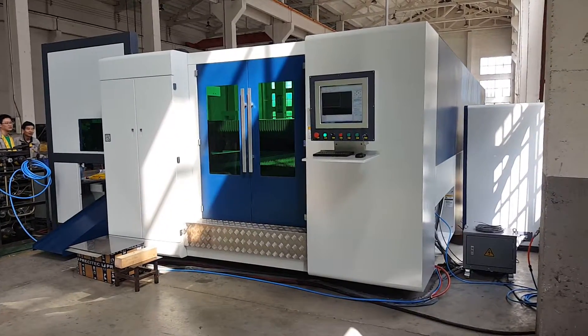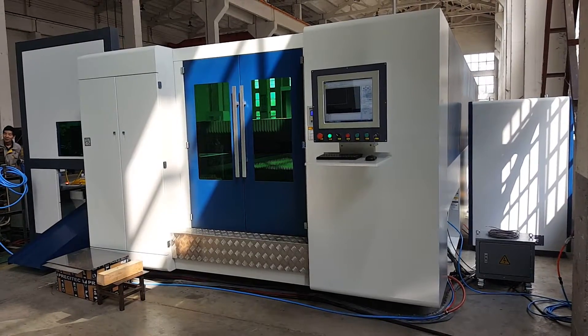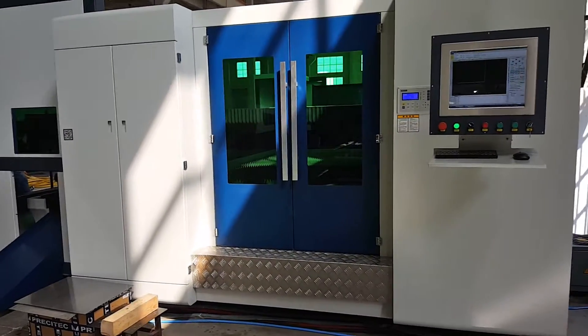This is the Aquafiber laser cutting machine. The model is a fiber eco-fiber. The table size is 6 meter length and the width is 2 meter, with the IPG 4 kilowatt.